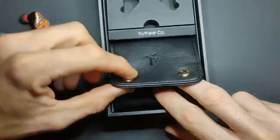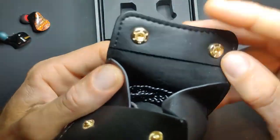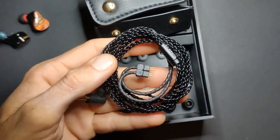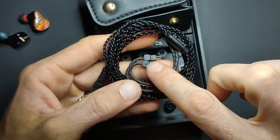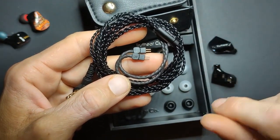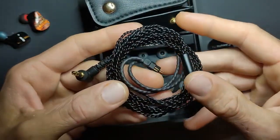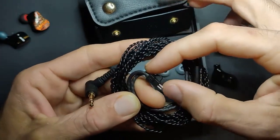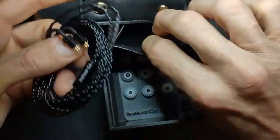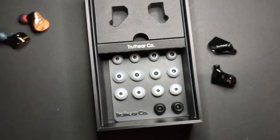Inside you get a soft pouch — it's like fake leather, feels nice. Then you have the cable. I'm not a super big fan of this type of cable. The ear hooks stick way out of the ears — at least an inch and a half — and it looks goofy. Combined with the length of the connector, it's just too much. It is a solid cable though, decent — better than a typical cheap KZ IEM cable.